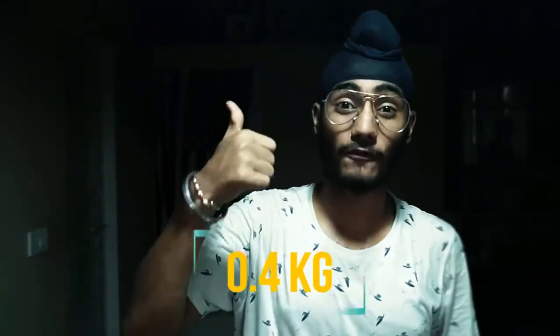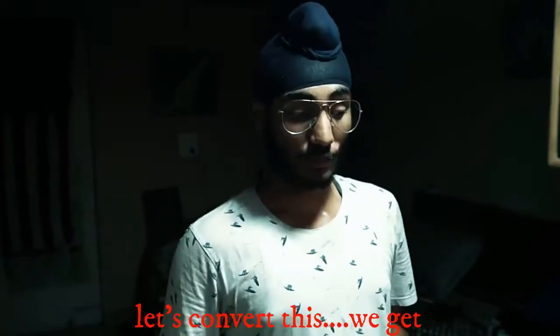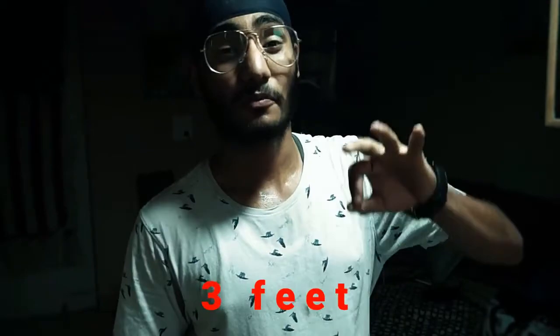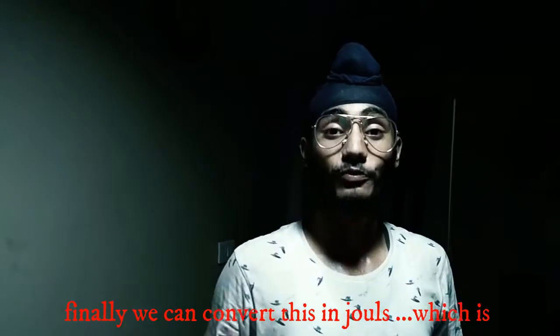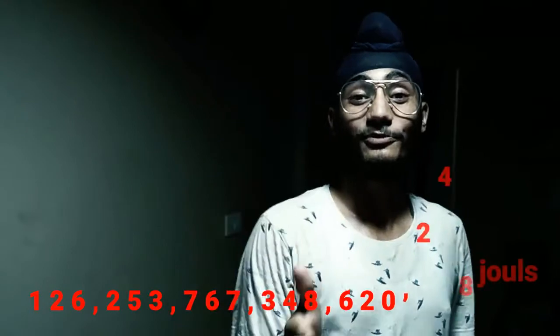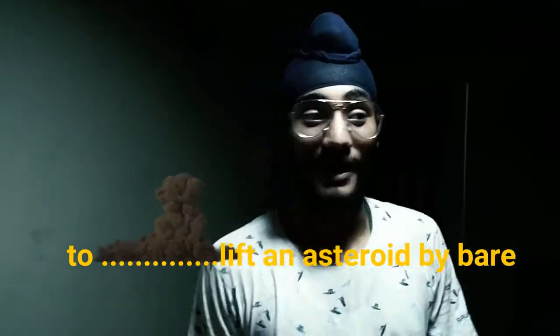That gave us 0.4 kg of force. Let's say that asteroid is 1 light year away, which is 9,430 trillion. We get 31,046 trillion feet. Now let's say a man is 3 feet away from that asteroid, which gives us 93,126 trillion feet. Finally, we can convert this in joules: 126 quad trillion, 253 quad trillion, 767 billion, 348 trillion, 620 million, 248 thousand joules — to deflect an asteroid by the bare hands of a man.